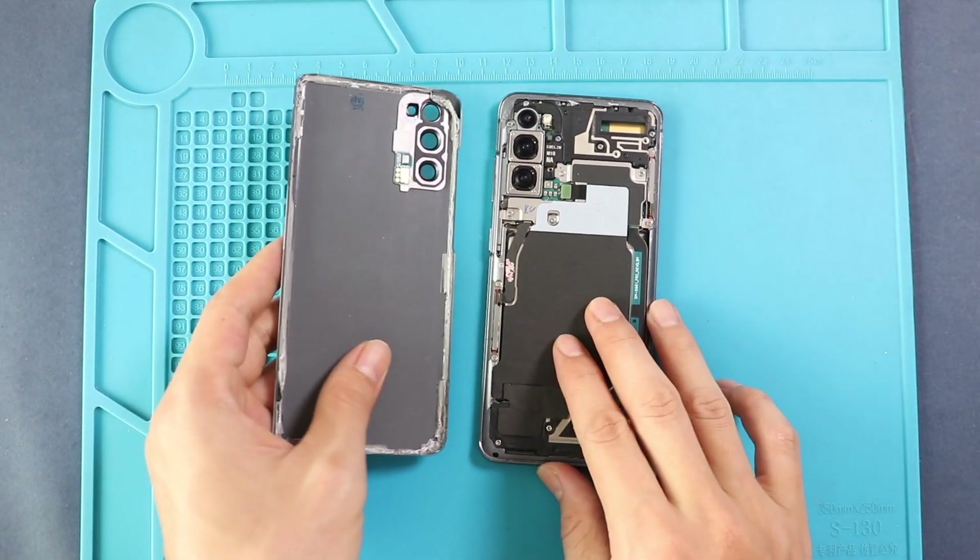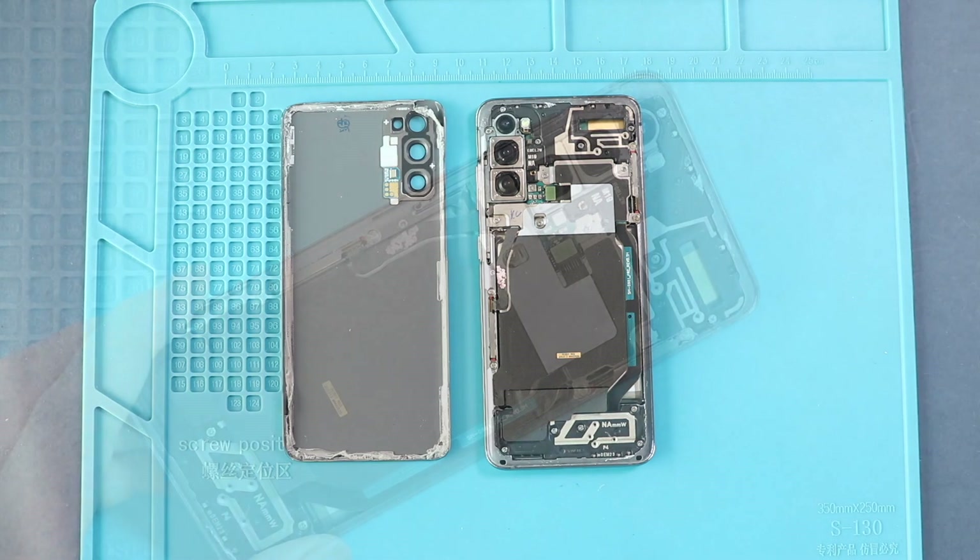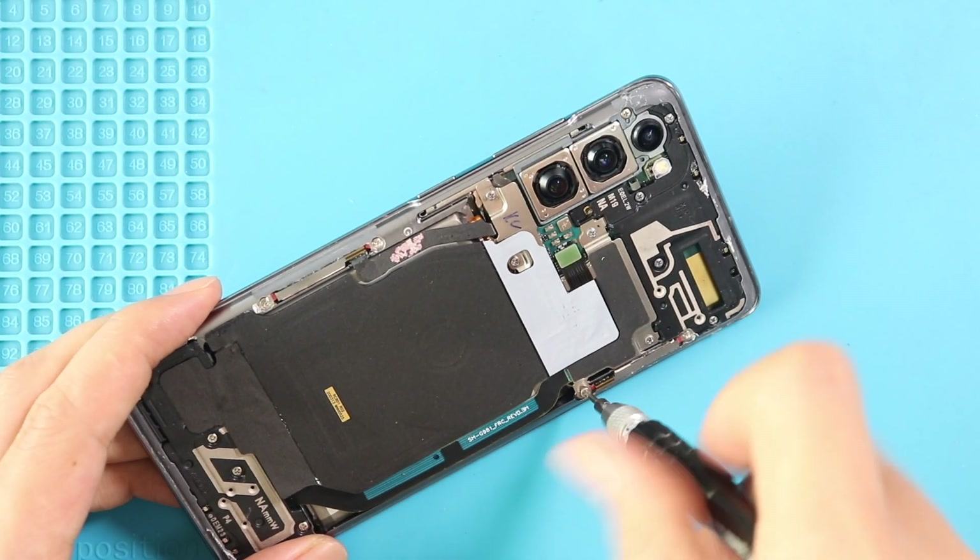Next, take out the back cover and then undo five screws and disconnect the connector to take out the wireless pad, and also disconnect the battery plug.